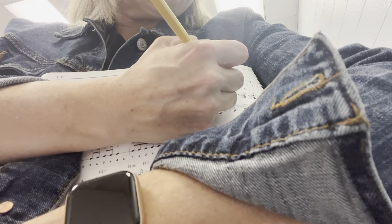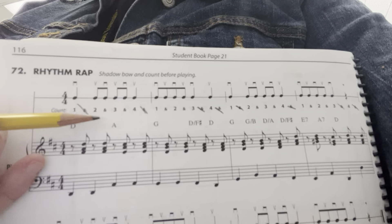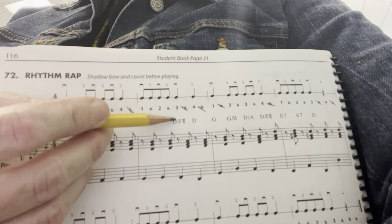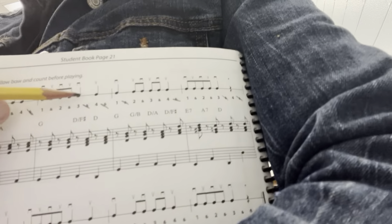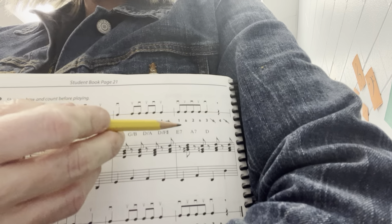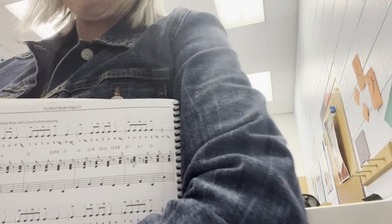I crossed them out, so it becomes: one two-and three-and four, one-and two-and three — and four is a rest.